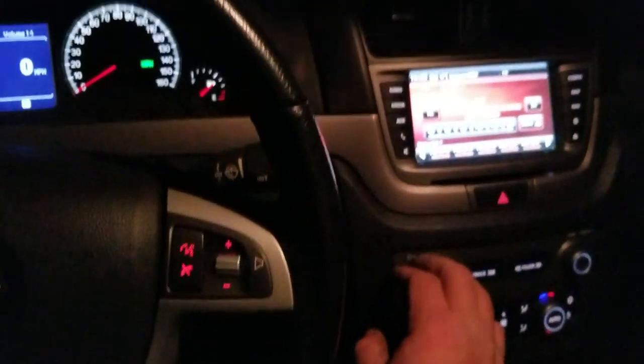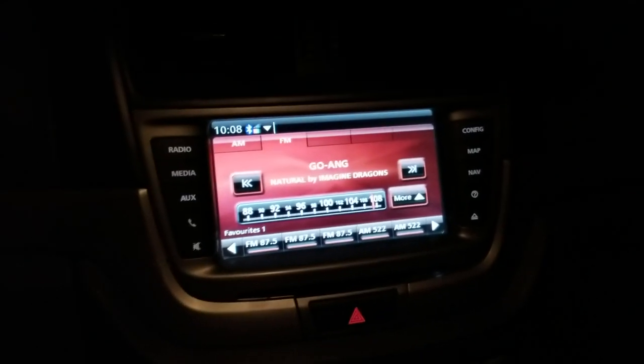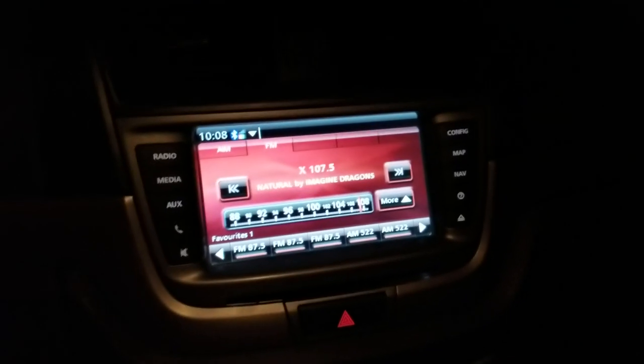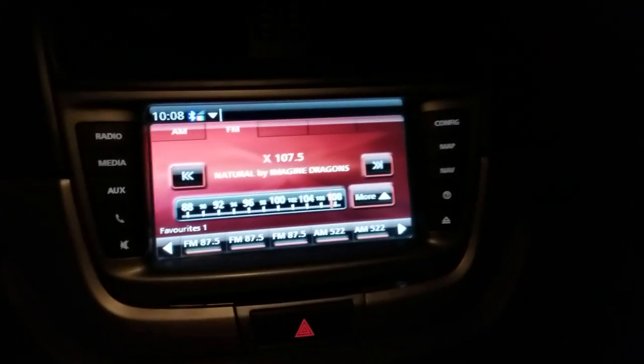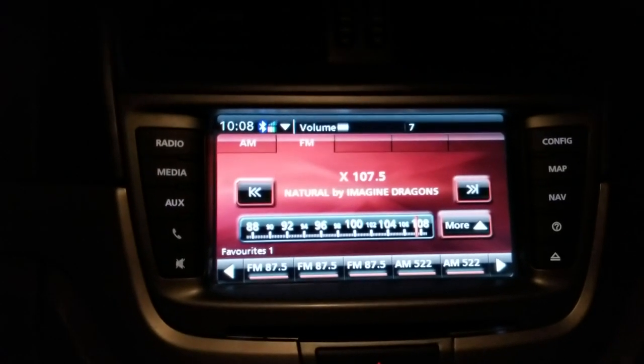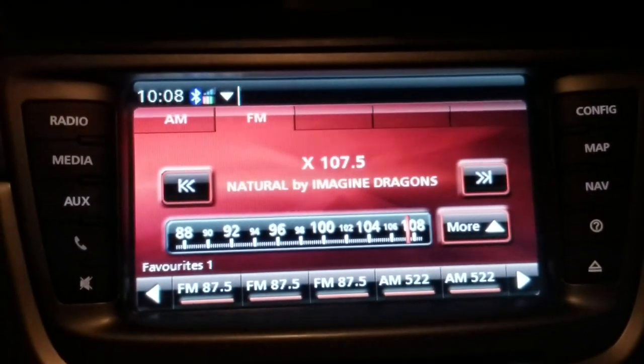And we have AM FM tuner. The first thing you'll notice is it's a red background which I had custom programmed. And with that you might also notice the Bluetooth is enabled — there's Bluetooth at the top.